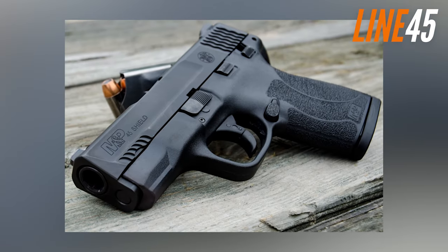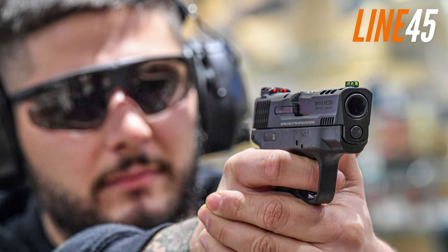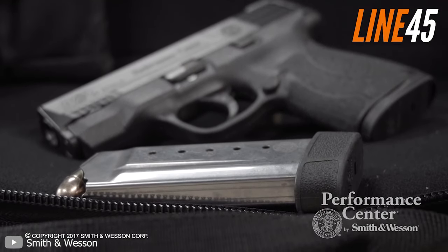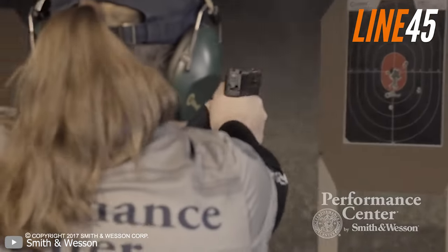Although it has a shorter barrel, it is still a precise pistol, ideal for distances under 15 yards but still capable of being used at greater distances. It comes with Smith & Wesson's lifetime service policy, so you can brutalize this piece and it'll still shoot like a dream.